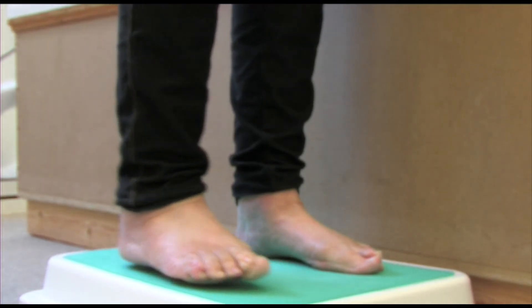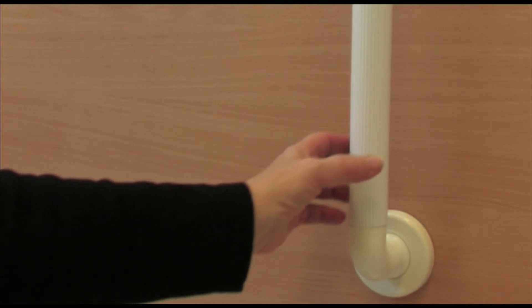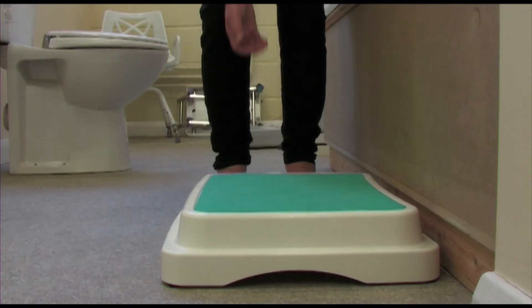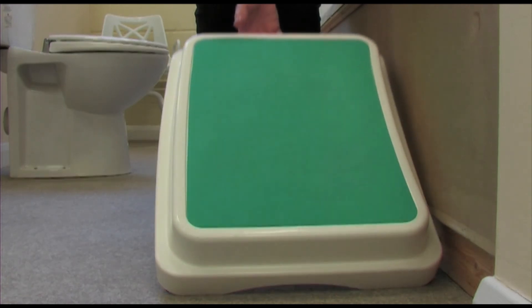Lower your first leg to the floor. Lower your second leg onto the floor, releasing the grab rail when you feel balanced. You may want to place the bath step elsewhere to avoid tripping.